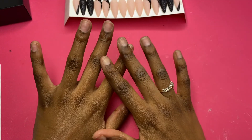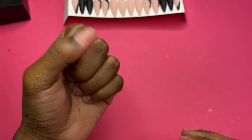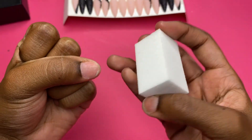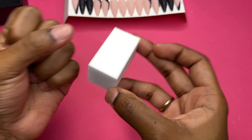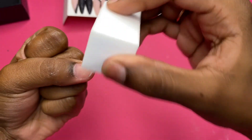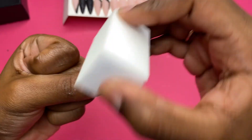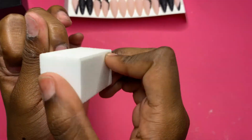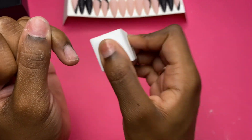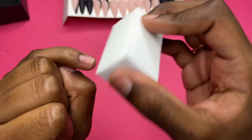I went ahead and washed my hands and put lotion on them because they were looking real crusty, dusty, and ashy. Now we're gonna start prepping the nails. I'm basically gonna take the buffer they provided in the kit and buff out all of my nails. Removing the shine from the nails is so so important, especially if you want your nails to stay on. You definitely want to make sure you take the time to buff them out to remove the shine so your press-ons can last longer.